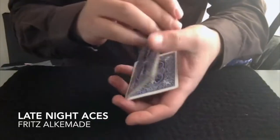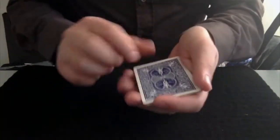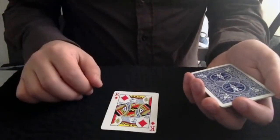Here's something cool with a few cards. To be precise, you have four blank cards, and if I take one of them and just give it a tap, it actually changes into a king.